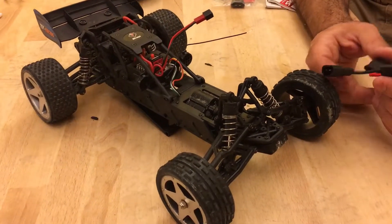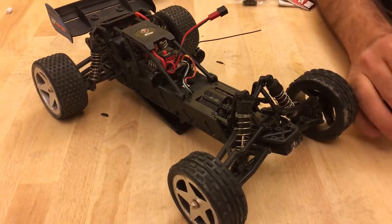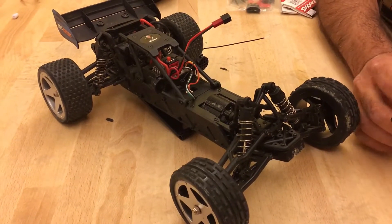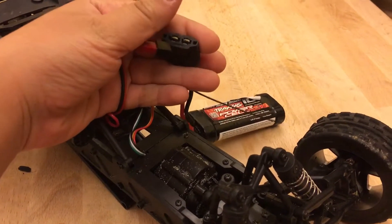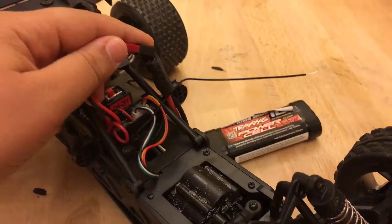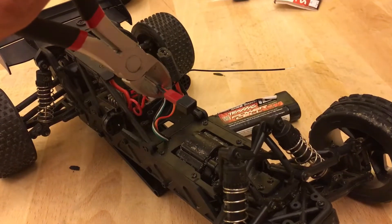Hey guys, today we're going to be showing you how to put a Traxxas battery in any RC car. The Traxxas battery doesn't connect to the RC car directly, so we're going to modify it. First, we need to cut the wires.